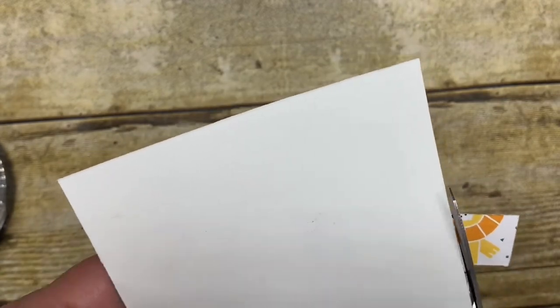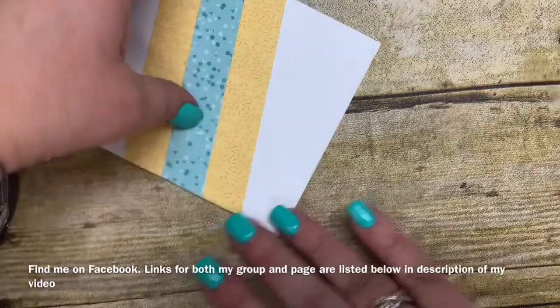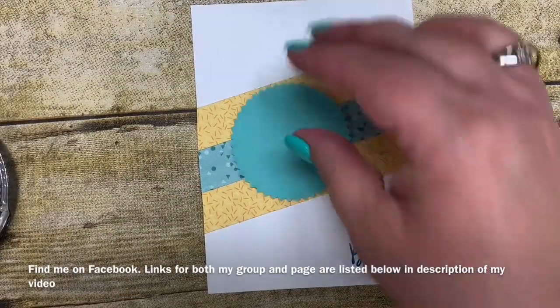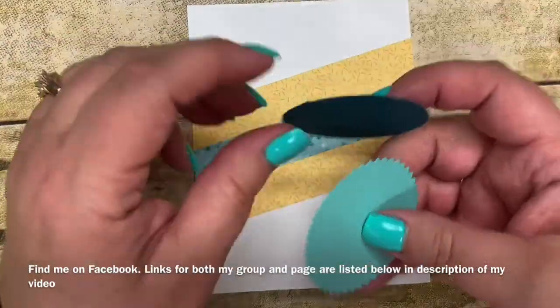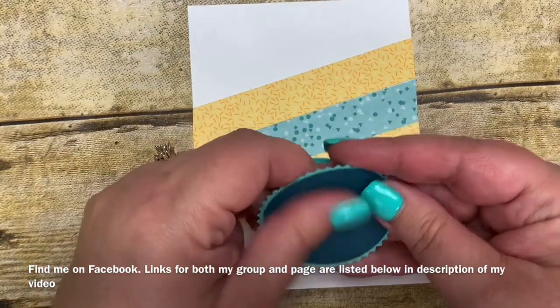If you're not following me on Facebook, I encourage you to search for Kim Vogel's Basement Bunch Stampers. I do Facebook Lives every Thursday night at 7 p.m. Eastern Standard Time and I'd love for you to follow me there. This week I'll be focusing on some Easter projects using a couple of our Easter stamps, so I'd love to have you there.